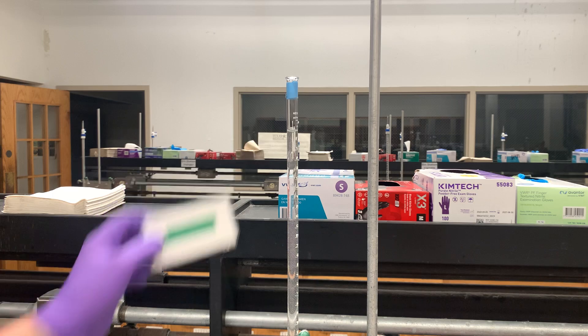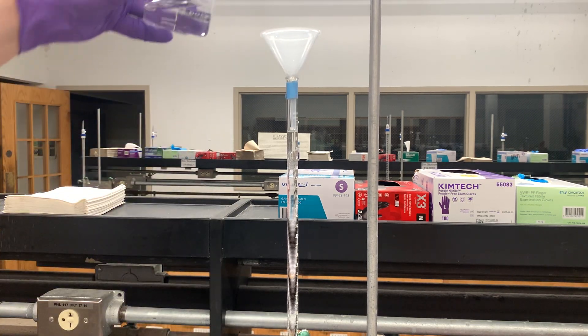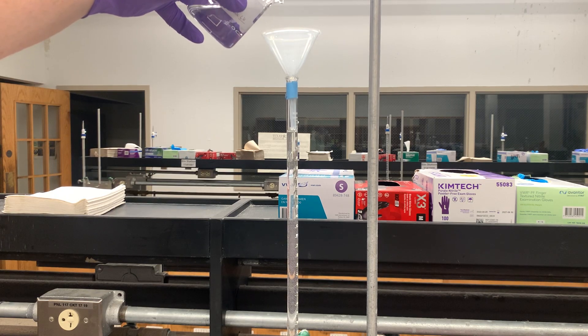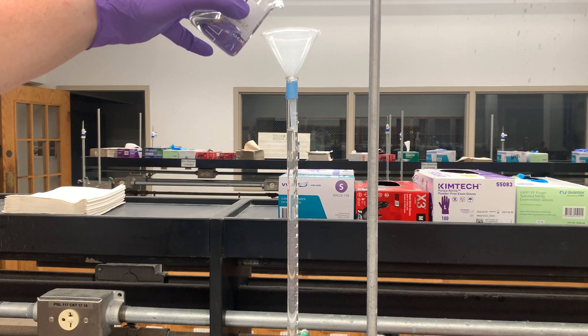I noticed that mine is not — it's just below. So what I'm going to do is add a little bit more sodium hydroxide because I want my meniscus to line up perfectly with 0.0 milliliters.